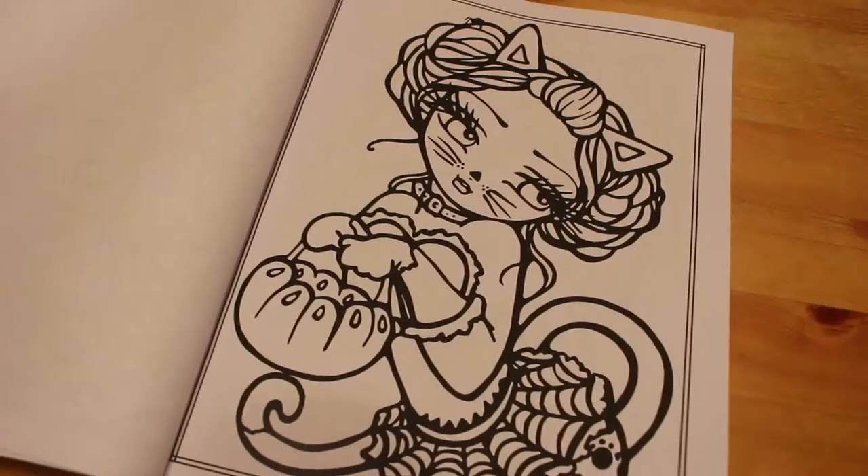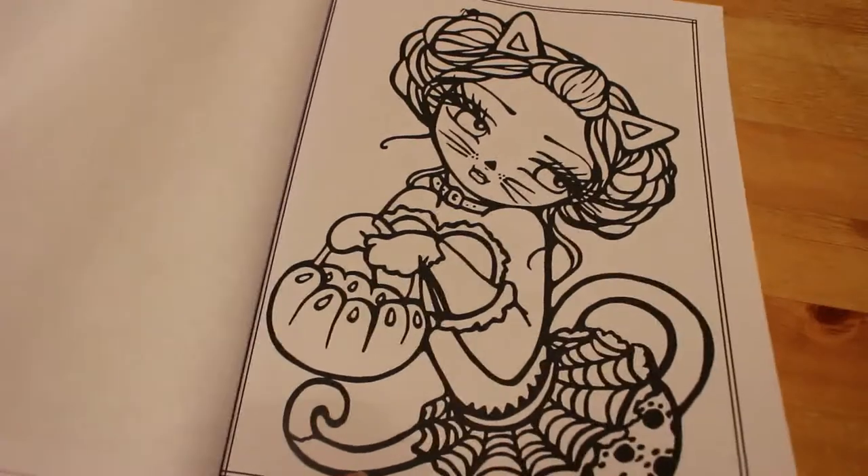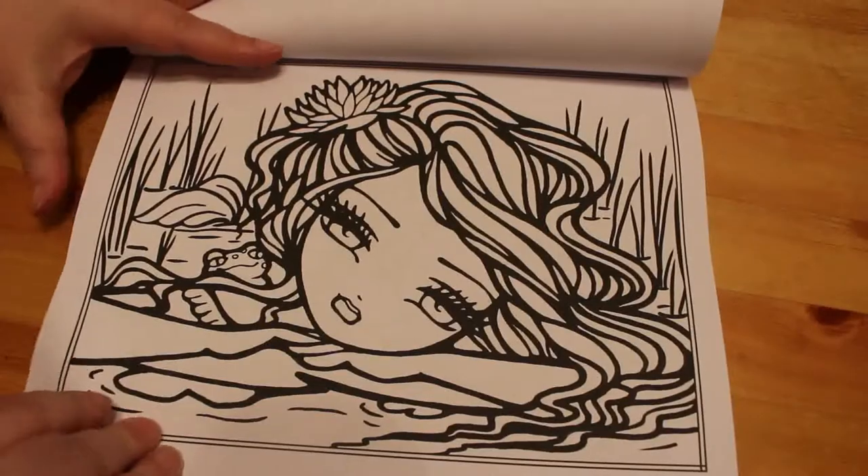This is so cute. I'm going to have to do this one, I think. I guess it's a kind of Halloween picture because she's holding a pumpkin. Maybe we'll save that one for October. She's cute.